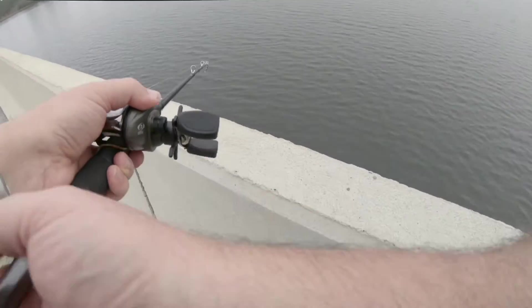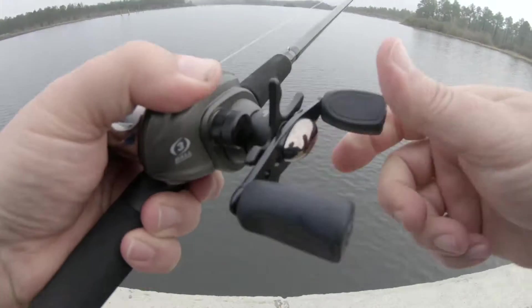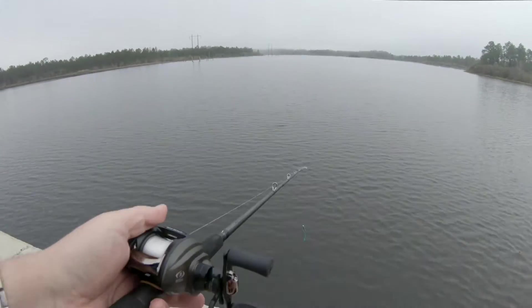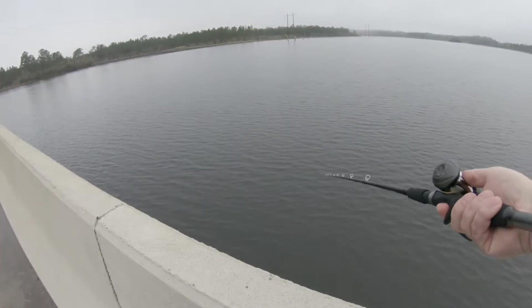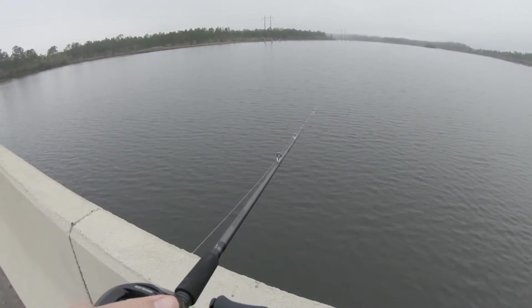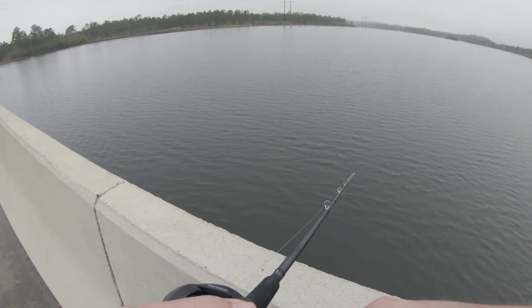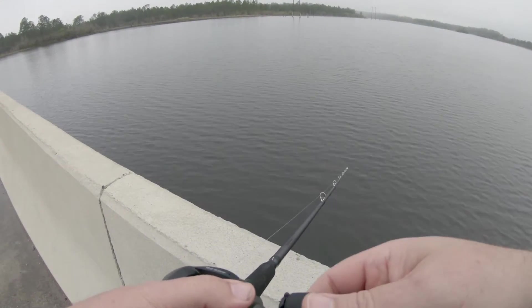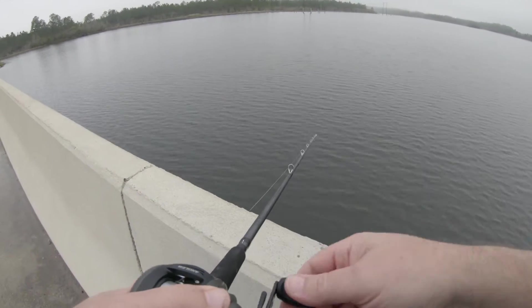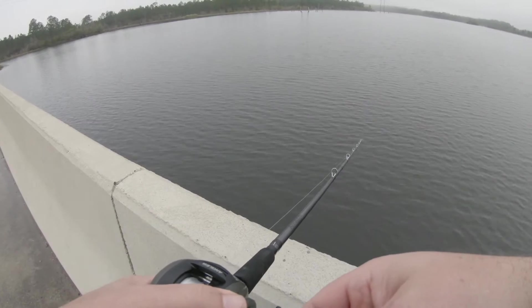There we got another one. They grabbed the doggone tail. I'm just going to leave it like that. They're right underneath the bridge. Seems to be quite a few of them. They're small, because they don't attack it right. It's always hard to catch those little ones that just pick, pick, pick — they're not really committed.